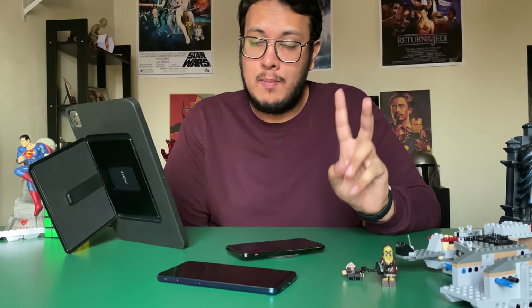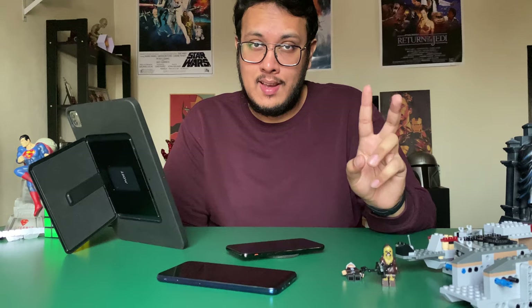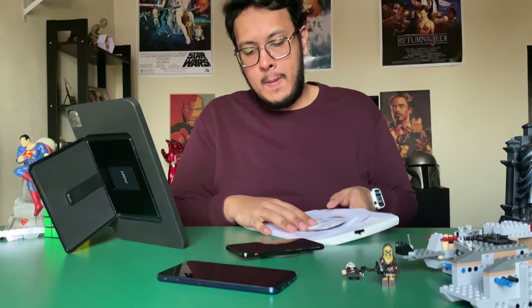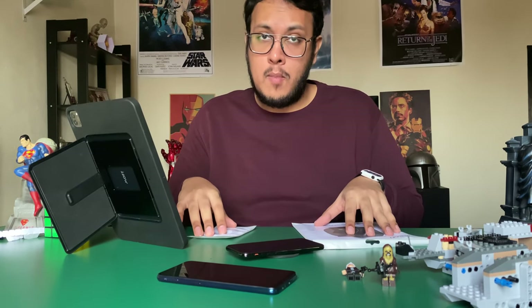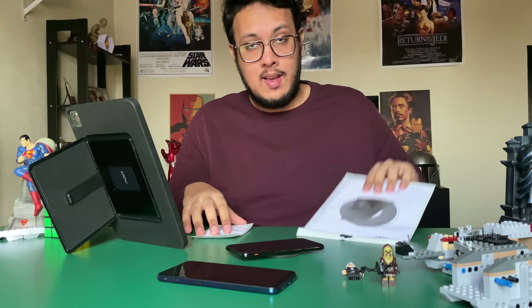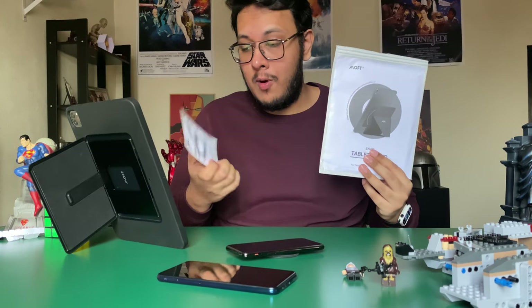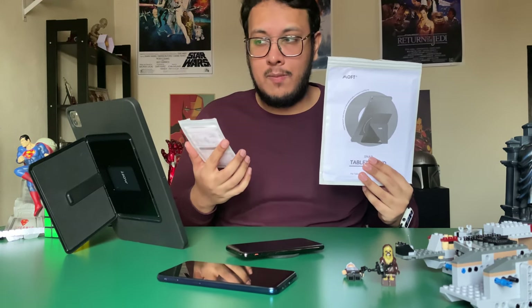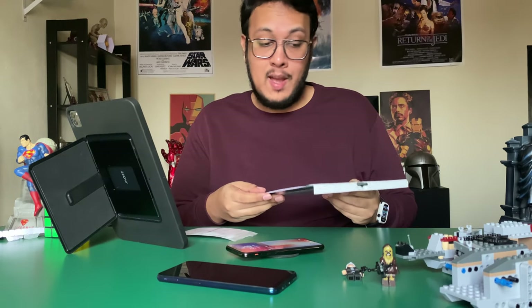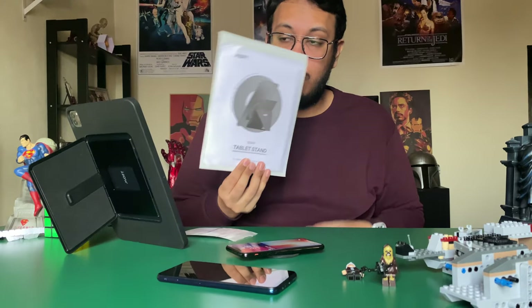Today we're going to be talking about two new cases that MOFT just sent me to review. So we'll be checking out two products — stands for the iPad and the iPhone. The phone one is called the MOFT O Snap Stand and Grip, whereas the iPad one is called the Snap Tablet Stand.